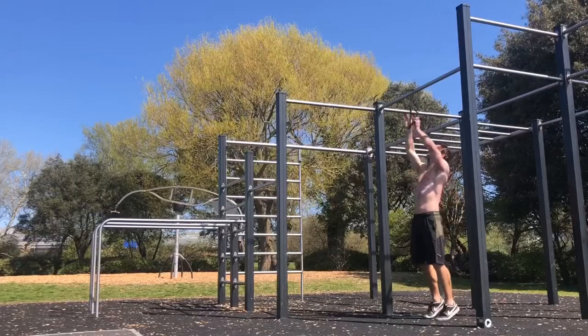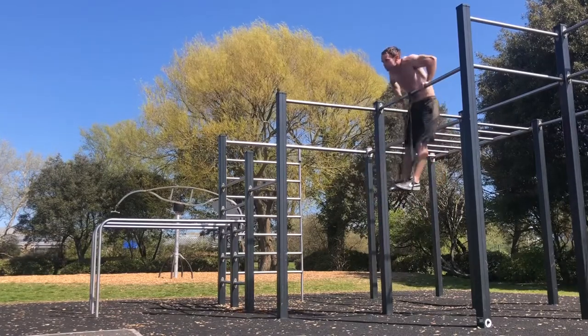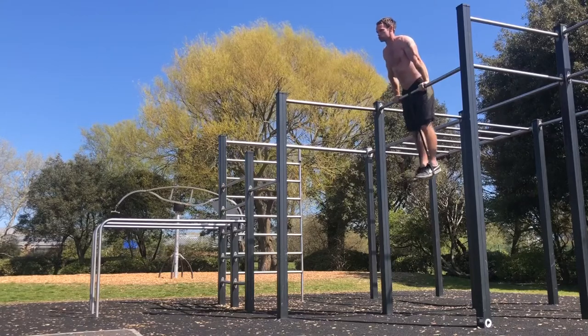The way I do the bar muscle up is to get the explosive movement, so bands can help for this also. Using the band will help with the timing and enable us to practice that explosive movement.